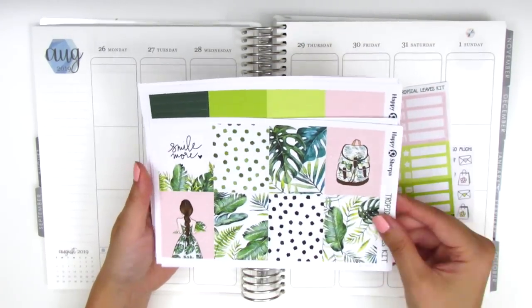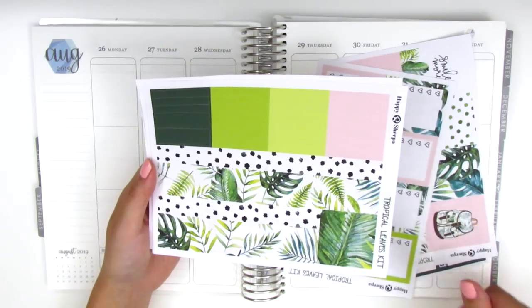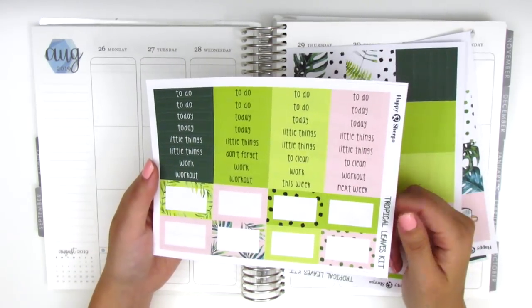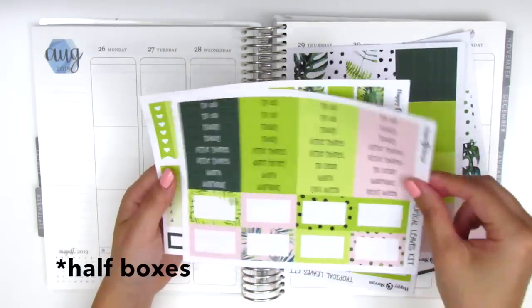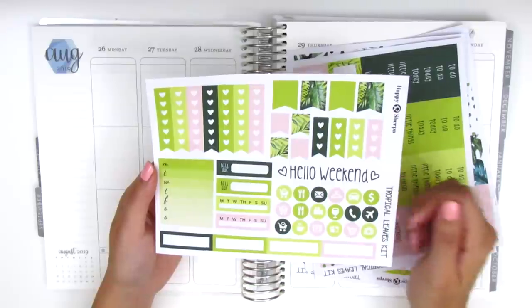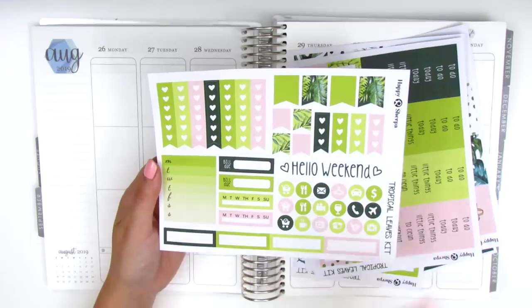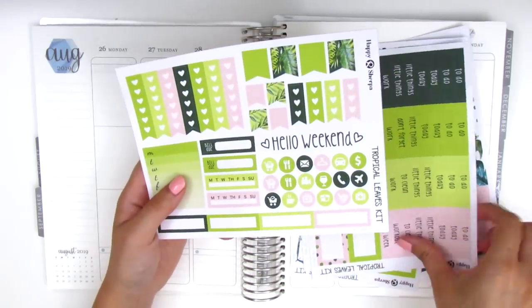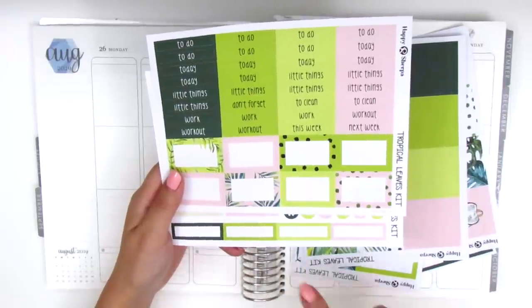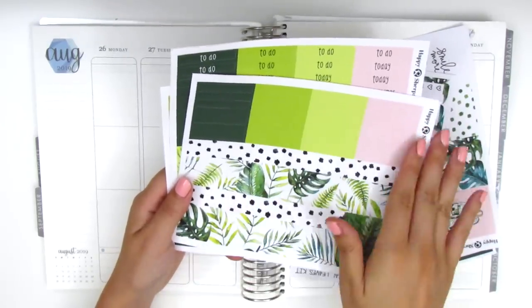The quote box says 'smile more.' On the next page we have the full box checklist, bottom washi and washi strips, and then the headers — I love the font she uses, it's so cute. Then we have eight full boxes, and on the last page there are different sized flags, three and six heart check flags, a hello weekend banner, circle icons, build-to stickers, habit trackers, and four quarter boxes at the bottom. I'll probably need to pull in more quarter boxes from my collection since four won't be enough for me.